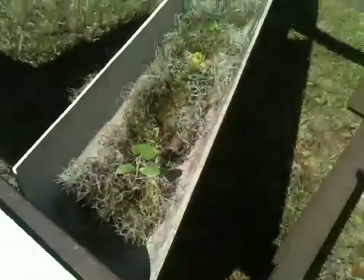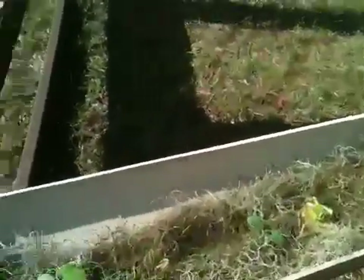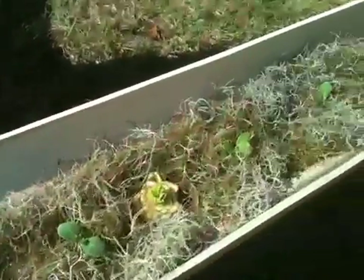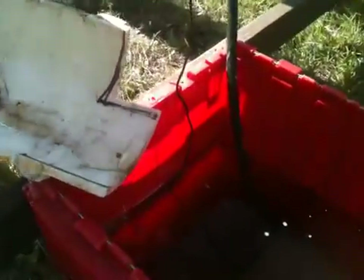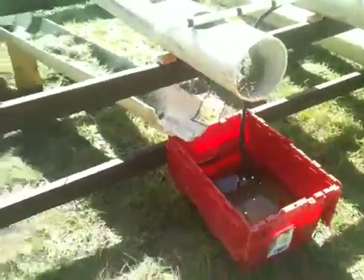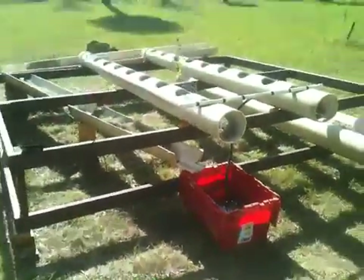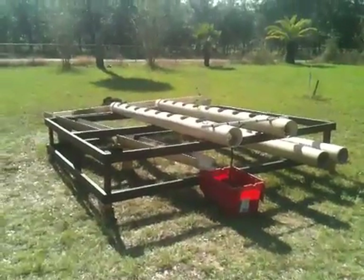And then in this drain over here, we've got some more squash and celery. I planted the celery there just a couple of days ago and it's sprouting already. And then this drain completes our circuit and drips right back into our bin — a complete, perfect circuit, self-watering garden.